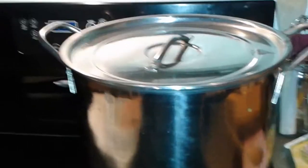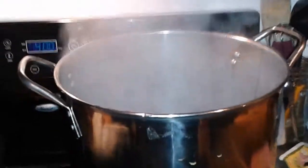Cook it for 45 minutes at a nice rolling boil, stirring occasionally. It wouldn't surprise me in a year or two we have Smell-O-Vision, because this is smelling fantastic.